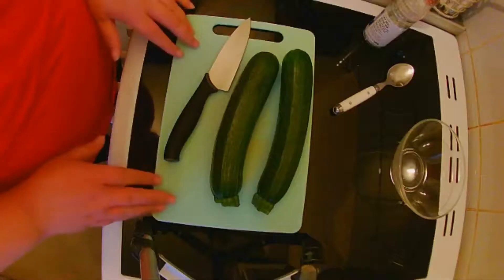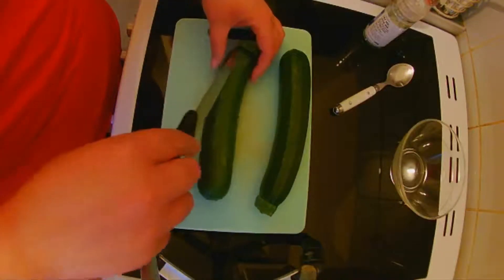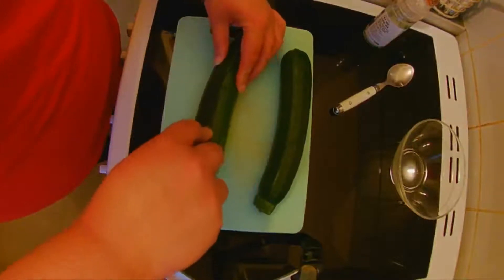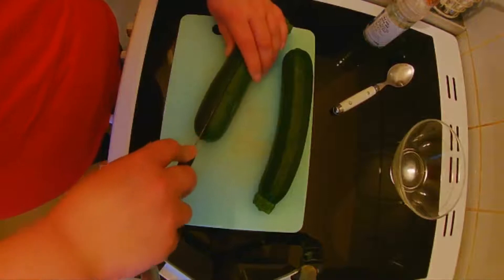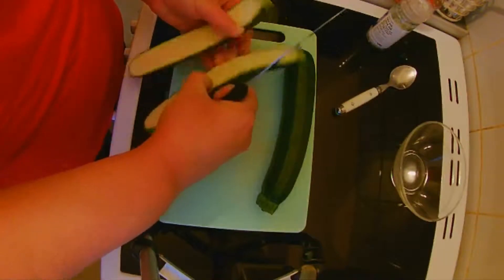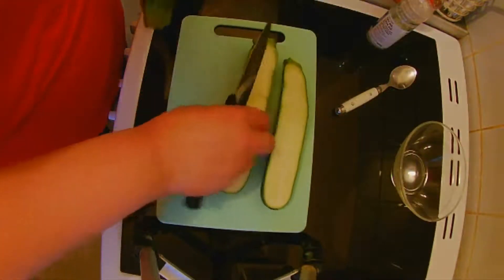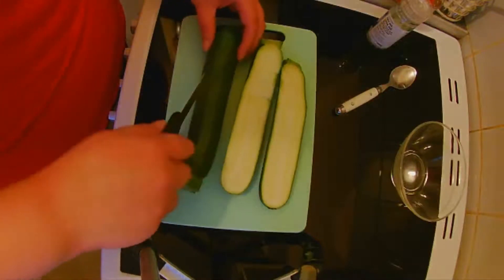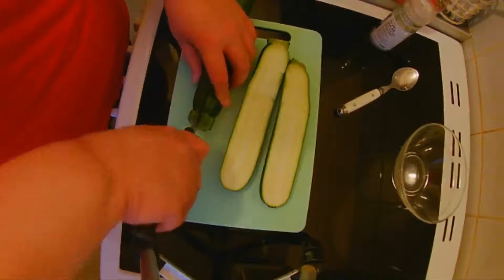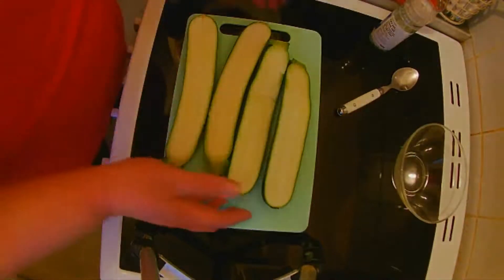We have two courgettes and these have been washed. First thing we need to do is to slice them lengthways. There we go — that gives you the boats. Do the other one as well. There we go. I'm doing two portions, so it's one courgette per person.